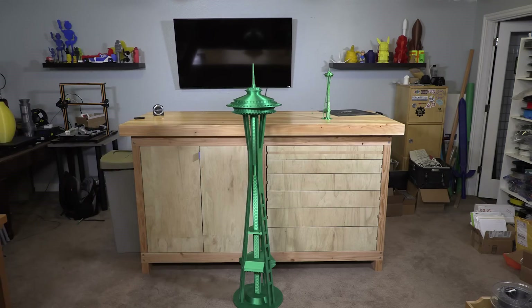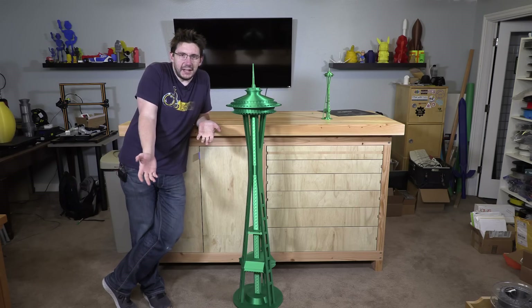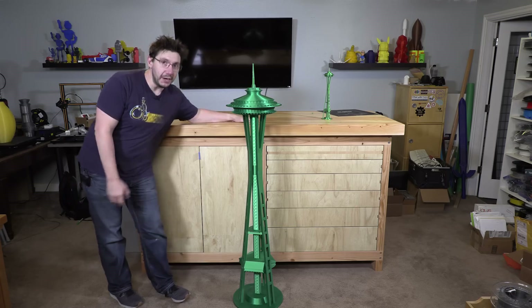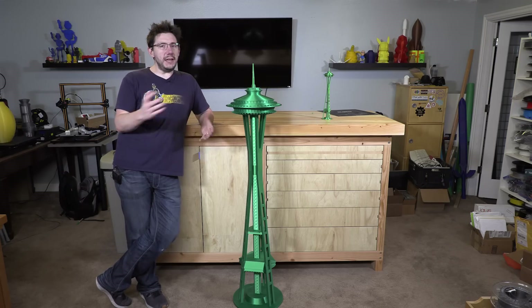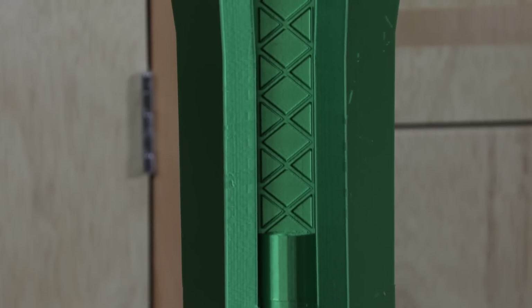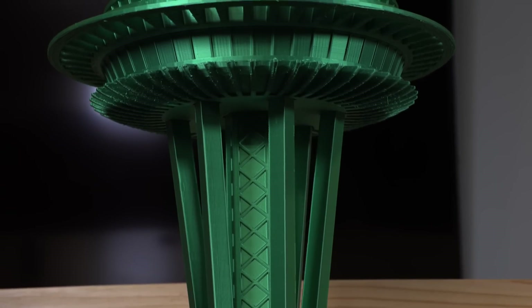This is cool. I'm really excited about this. What should I do with this? Leave a suggestion down in the comments because I really don't know. I can't put it up here, I can't put it on this desk. We just got a new puppy and the puppy's going to destroy this thing if I leave it anywhere. Maybe a school would want it, maybe the Space Needle would want it. There's probably some local organization that this could be shown to as a demonstration of what's possible with 3D printers in some sort of STEM program — that would be pretty cool.